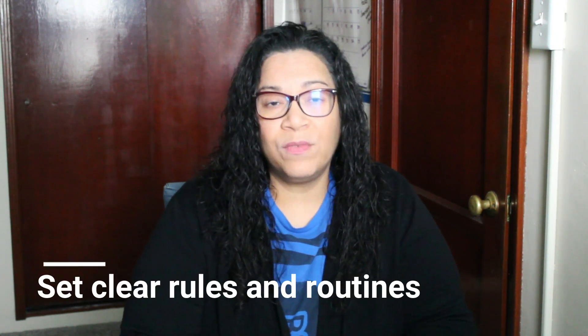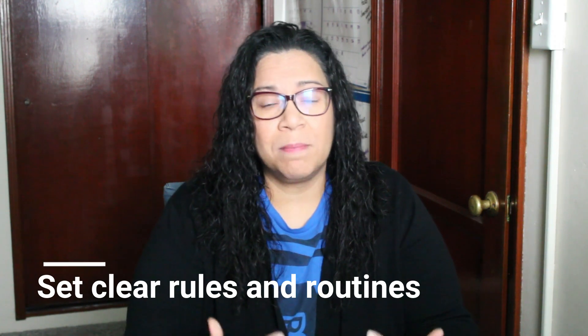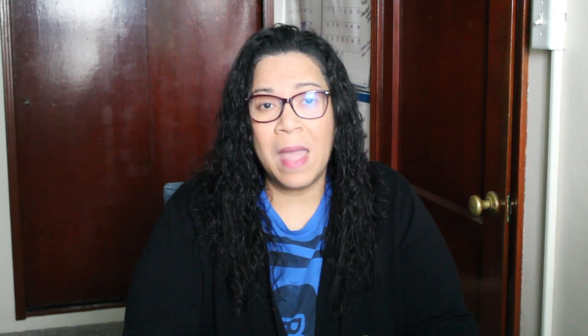Tip number one is to set clear rules and routines. This is basically to make sure that everything stays safe and positive in your classroom. You want to make sure that you are consistently reinforcing whatever rules and routines you are setting up for the summer, because they may be different than they were during the school year, especially the routines. This will provide structure for your class and for the summer camp program, so make sure you are taking time to explain these things.